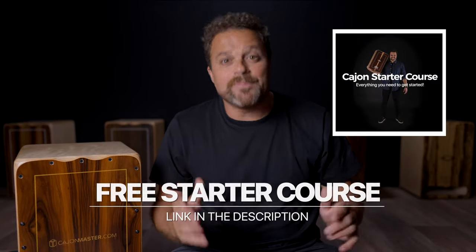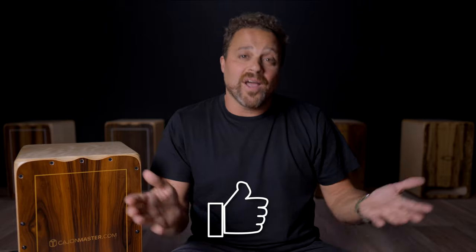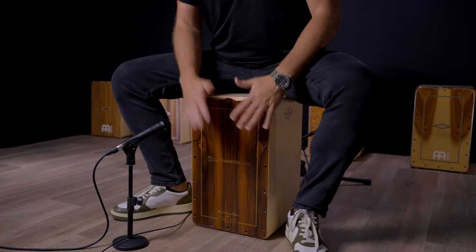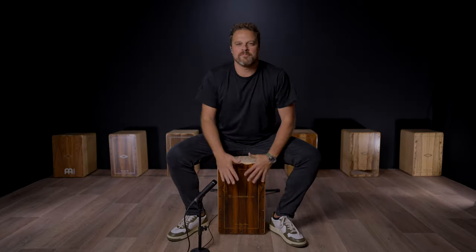If you watched this video and want to learn how to play the cajon, you can sign up now for my free cajon starter course — link below. If you are new here on the channel, don't forget to hit the like button and of course subscribe to the channel if you did not already. This is very important to keep this channel and the community growing. Thanks again for watching — I'll see you next time with another video. Bye!